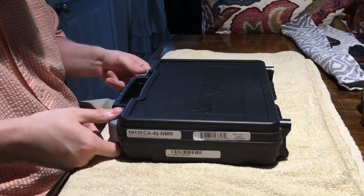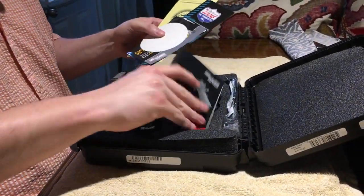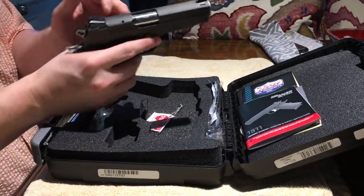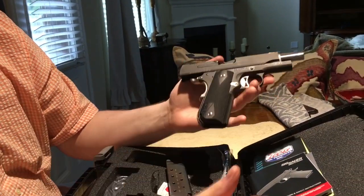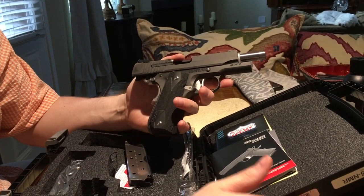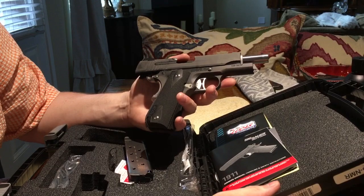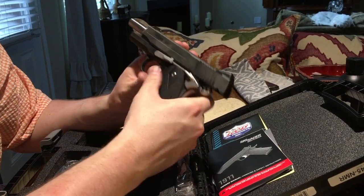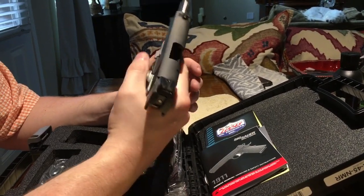Let's get this bad boy open and see all the neat stuff in here. The pièce de résistance — pull the mag out. Ladies and gentlemen, this is the Sig Sauer 1911 Nightmare model. It's a smaller version of the full-size Sig, which I'll pull into the video in a minute for comparison. This weapon is just expertly crafted — it is just phenomenal.